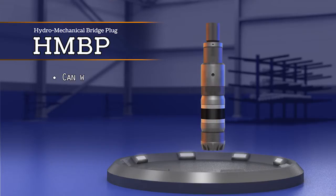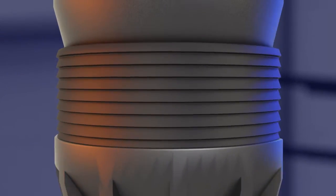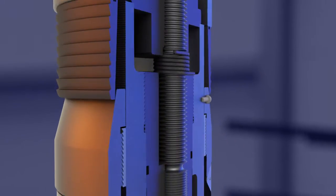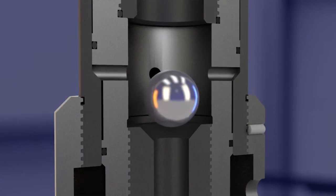This tool can withstand high pressure, is hydraulically actuated, and mechanically set. MAP Oil Tools' Hydro-MEC bridge plug can be used for temporary or permanent plugging and abandonment. The setting mechanism and control are contained in the bridge plug, eliminating the need for additional setting equipment.